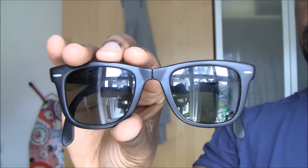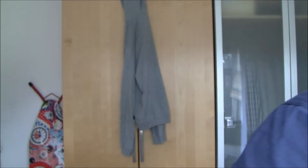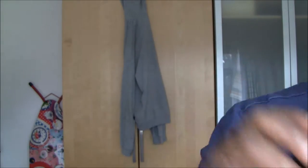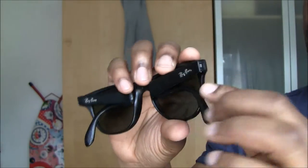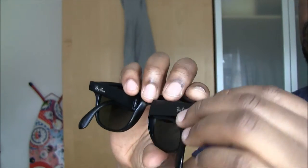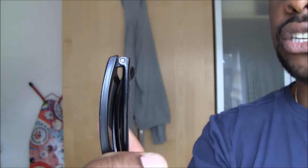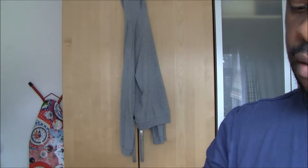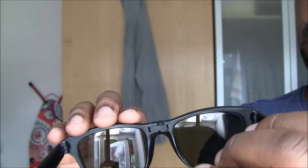I'm just going to pause. So here is my genuine pair of folding wayfarer ones, and here are the folding wayfarer 2s that I've just bought. The lenses on these are genuine — that's not an issue. I've just checked the badge — that's genuine. I've just had a look at the hinges and the screw — it's a flat head screw, that's genuine. Just had a look at the bar that allows the glasses to fold — that seems to be genuine. So all in all, I think I've actually got a genuine pair of folding wayfarer 2s here.